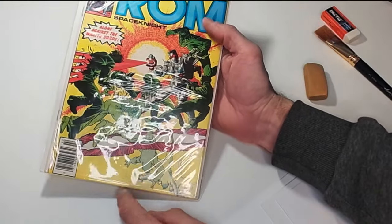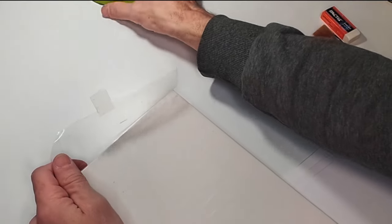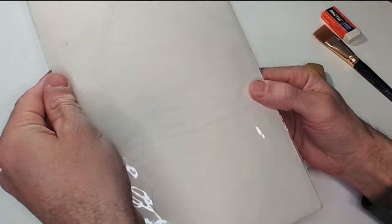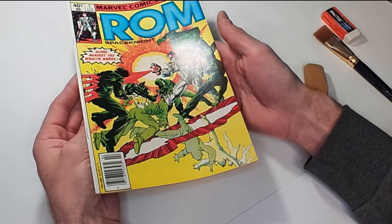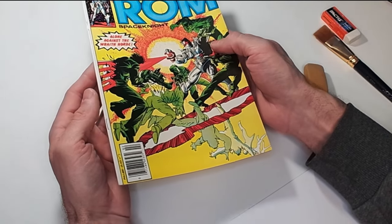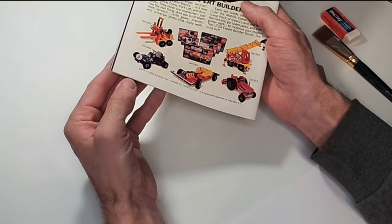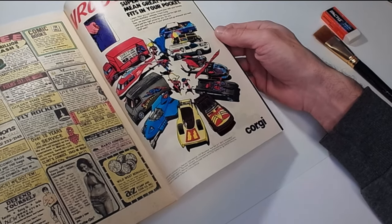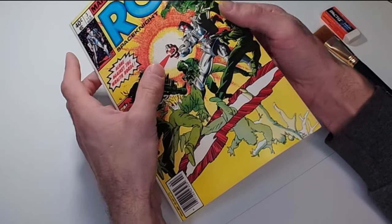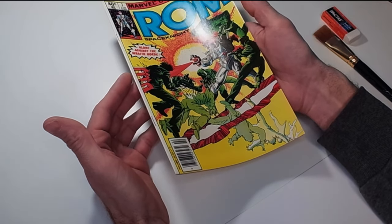Now we're going to work on ROM number three. It's a nice yellow cover — a nice newsstand here as well. We'll take it out of that dirty old bag and board and get some nice clean boards and brand new cardstock. This is actually a really nice looking book already. It does have its creases so we're just going to clean and press this book. We're not going to worry about stain removal. There is a tiny little stain right here. The book is in great condition; all it needs is a nice press and a clean.